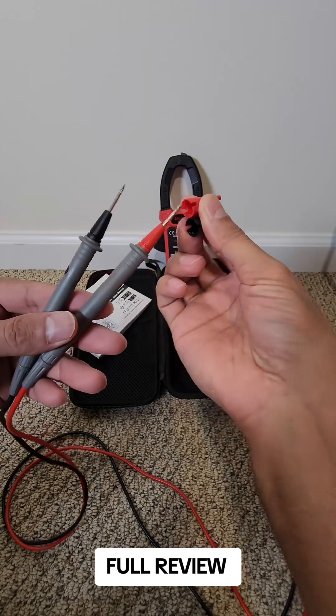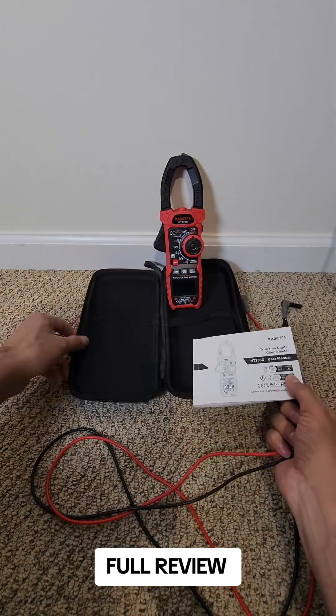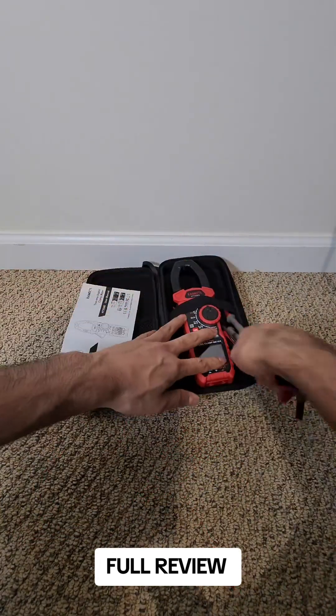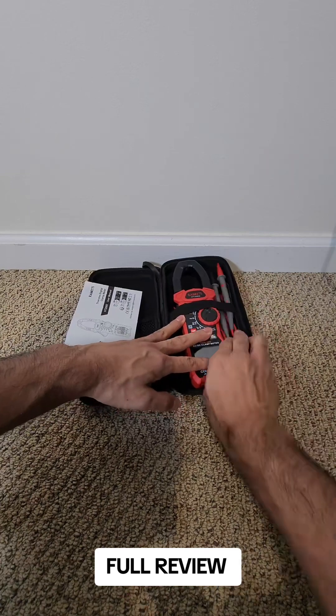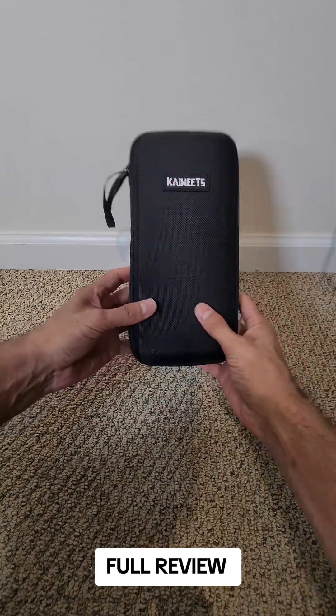It also comes with these tips to show less exposure, and it comes with this manual and a hard case. If you guys want one, I'll leave the link right here on the screen. Click the orange card sign — it'll take you to the official store on TikTok shop where you can find out more information and get one.